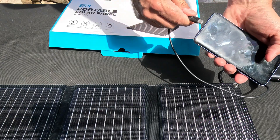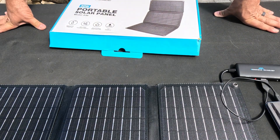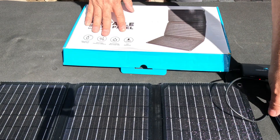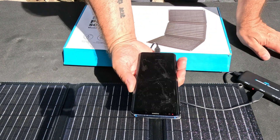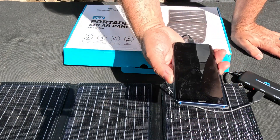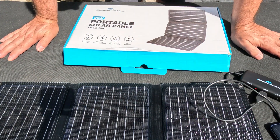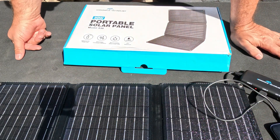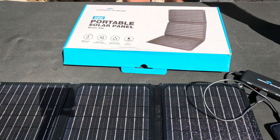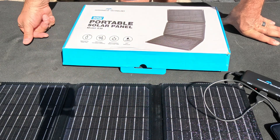Let's plug this bad boy in — look, you can see it's charging! I'm gonna leave this for an hour or two and we'll come back. It's been two hours, and look at that — we are at 100% from zero. That is cool. I've gone from zero to a hundred percent in about two hours on my cell phone just using free electricity from the sky. I'm gonna give this a full five out of five on the Doug score. Hope this has been helpful — we'll see you next time.